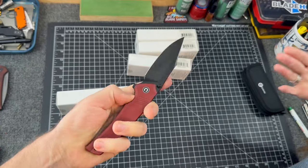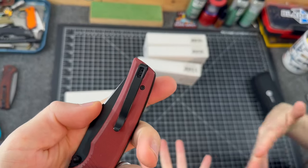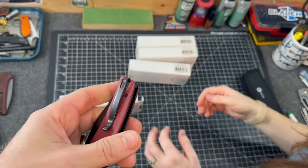There's the flipper tab, which is somewhat minimal, and thumb studs. It's right or left hand carry. There's a screw in the pivot hole — you guys always like that.